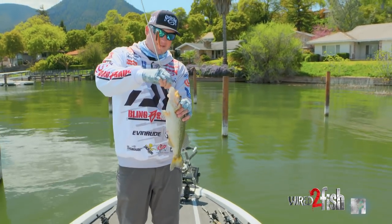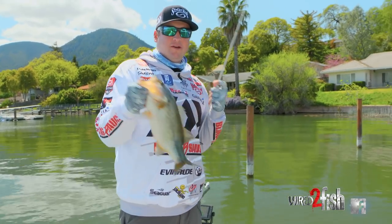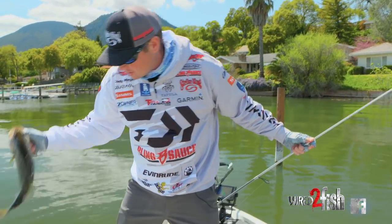Feels like a decent one — yeah! Nice little pre-spawn largemouth. Look how fat that thing is.